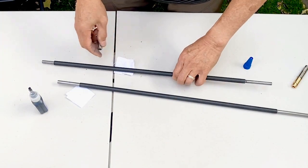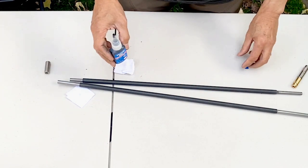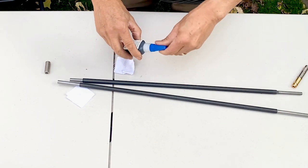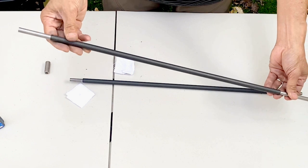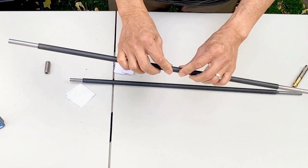If you're using this adhesive, I would let it cure overnight. I don't want to torque it down and add stress to the liner and flex it a little bit, so let it bond first.